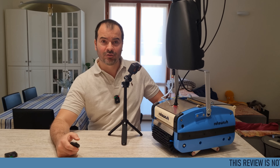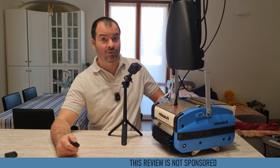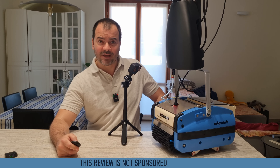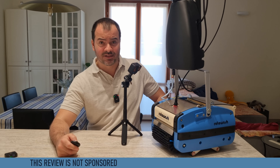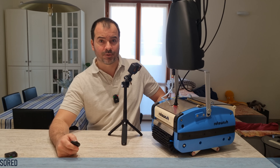Welcome guys! Today I'm going to demonstrate why the Roto-Wash is unquestionably the superior choice in floor washing machine. With unmatched effectiveness, simplicity and durability, there's no reason to consider any other option.